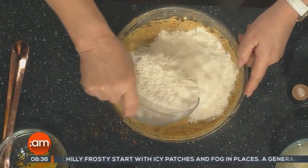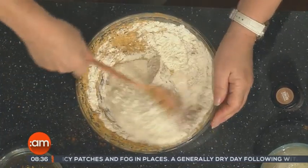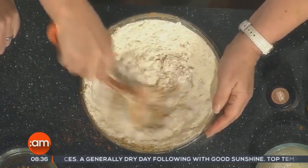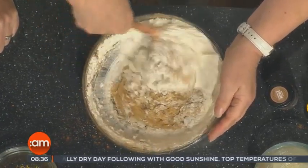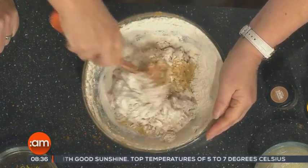A little bit of whiskey, a little bit of brandy. What I've done is put my mixed spice, some nutmeg, a little bit of cinnamon into the mixture with the flour. And we just stir that through before we finally add all the fruit.